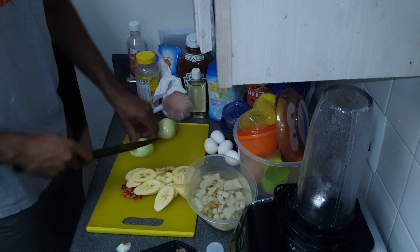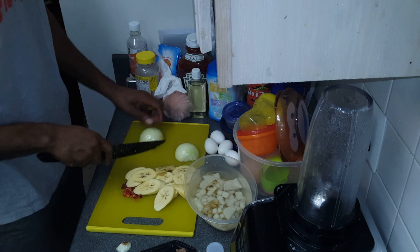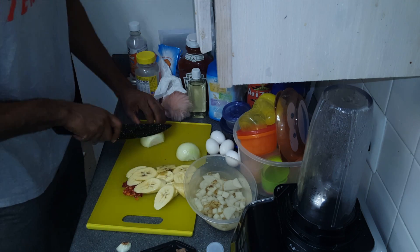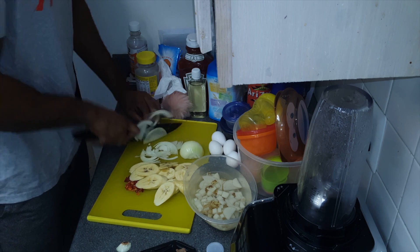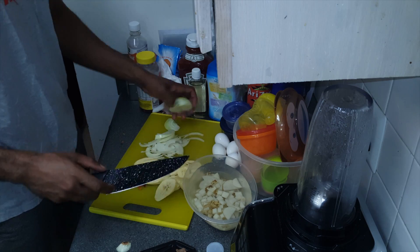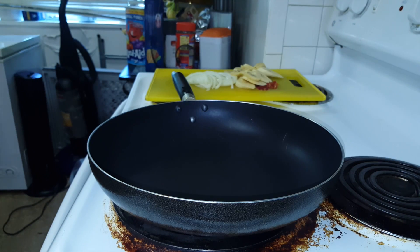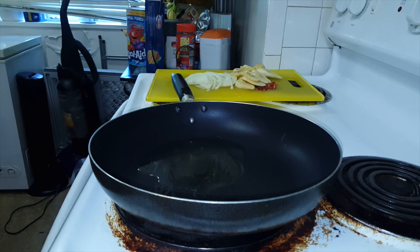Remember — safety first, always. Take it easy, there's no rush. Anything you try to do fast, you will cut your fingers. Just go ahead and take it easy. Next up, we want to go ahead and put some extra light olive oil on a pan that's been waiting for us.